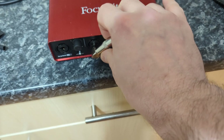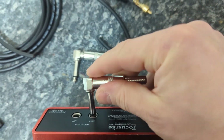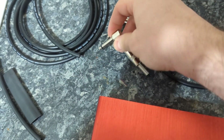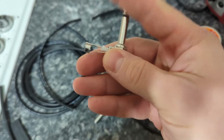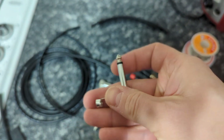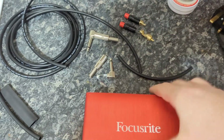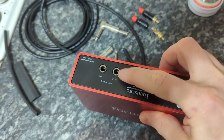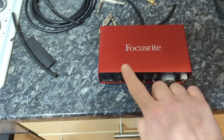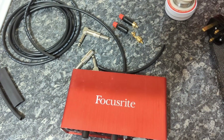One jack goes in here and the other one goes from the other side into the output. These are mono jacks, so they have only one positive and one negative. The loopback cable basically connects the output of the interface — it doesn't matter left or right — to the input. Let me very quickly show you.